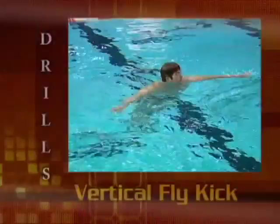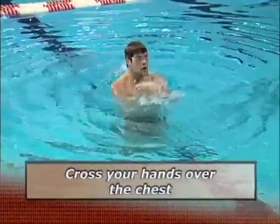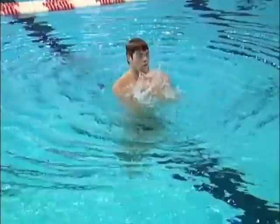6 seconds vertical fly kick — hands on your shoulders, because the vertical fly kick is where you get the frequency or speed of kick. From the side you can see it better; there's not a whole lot of knee bend.